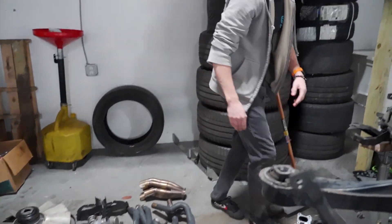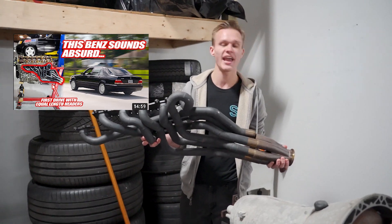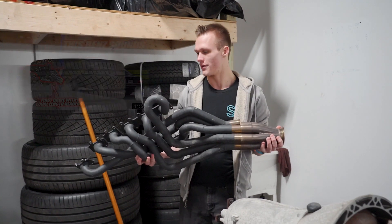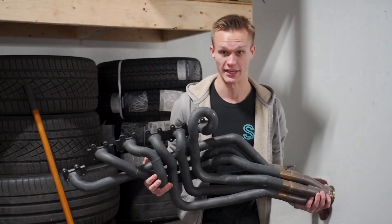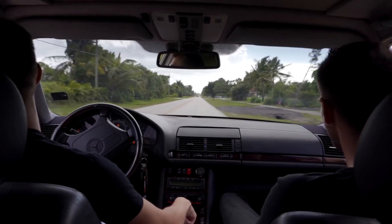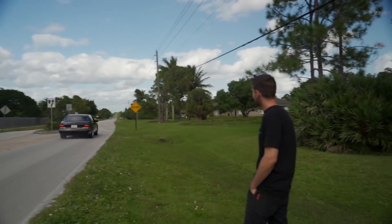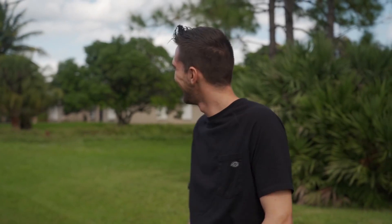We can look at the one assembled one over here. Remember that thumbnail a long time ago of me driving the S600 — we were driving it with open headers and it sounded like a straight pipe G35. Well, this is what it was coming out of, and we're going to explain why the car sounded like a straight pipe G35.